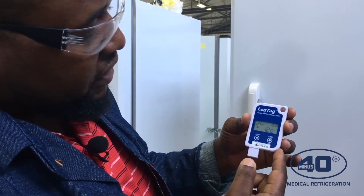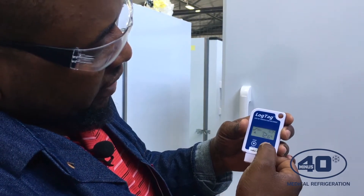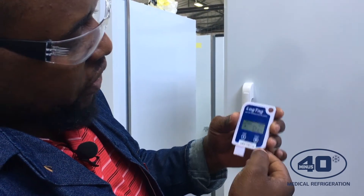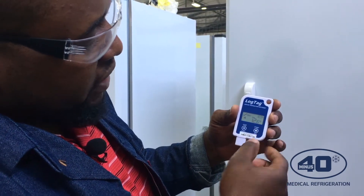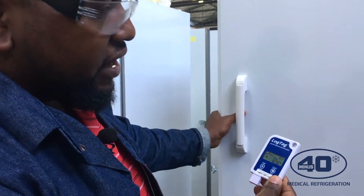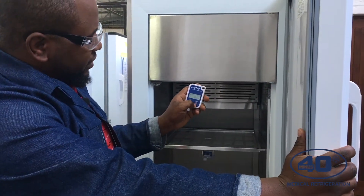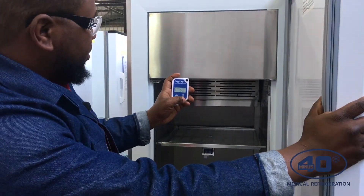Anytime you press Start, you will see a REC appearing on the screen. When you pull the report, you will be able to see that on that particular day and time a check was done — so that is just a quality check. During your reporting, you will be able to see that every time someone pressed the Start key, it shows that someone manually checked the temperature.